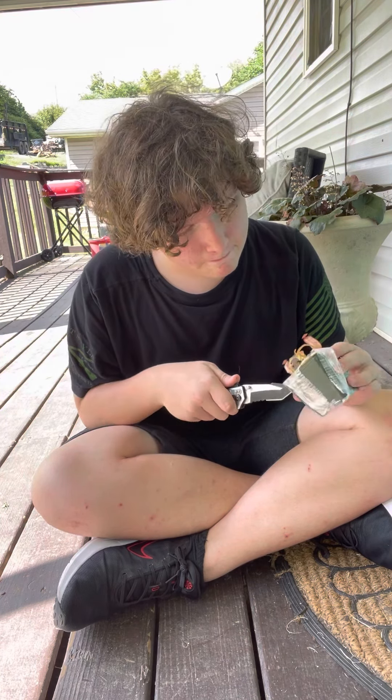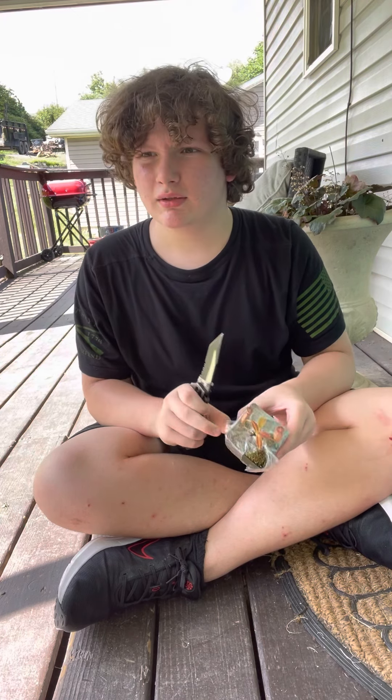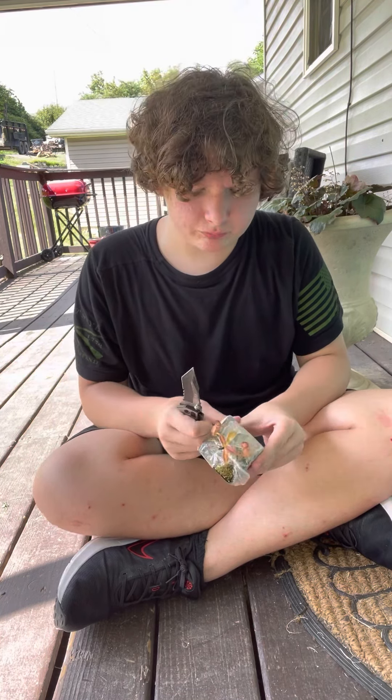The weather is just now starting to cool down a little bit but it's still pretty hot and pretty humid, so I'm starting to cut back on the cooling just a tiny bit — not a lot, just a tiny bit.